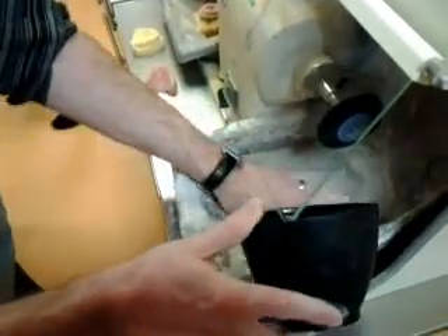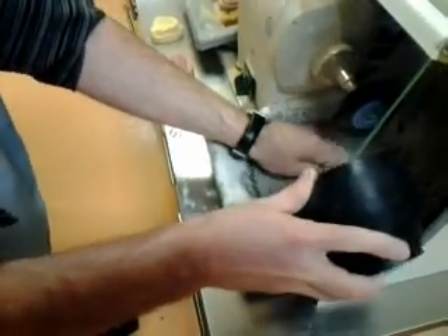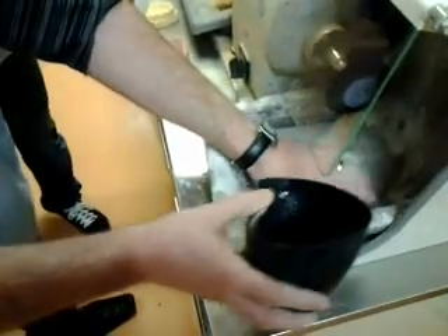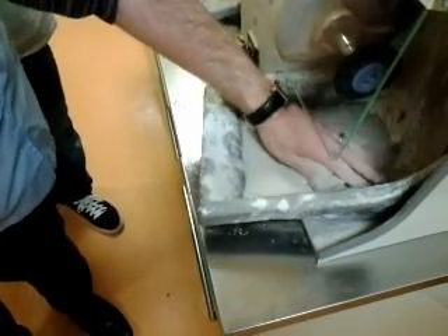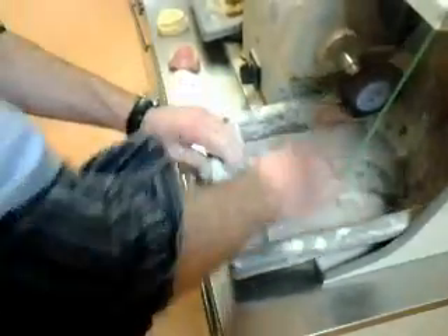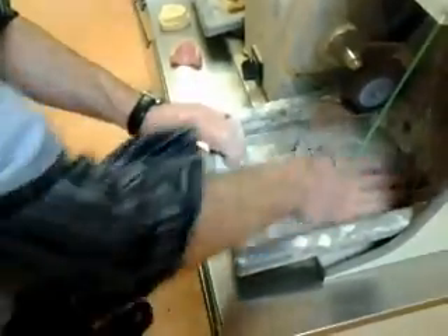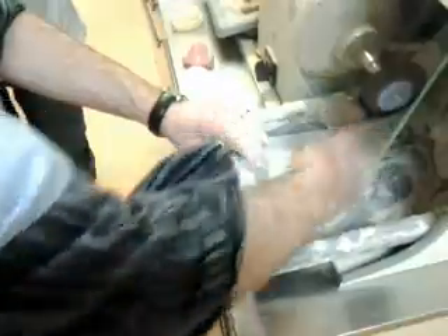A little bit more water. Ensure your pumice is nice and wet so that it forms a slurry.